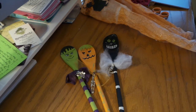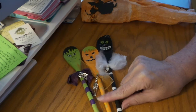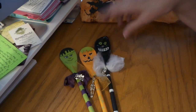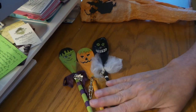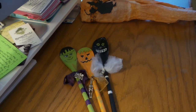All right, well, thanks for watching. We're in November now — I might do these for Christmas, so it would be next month's swap. Wouldn't that be cute to do some Christmas spoons? Thumbs up if that's a yes. Thanks for watching. Bye!